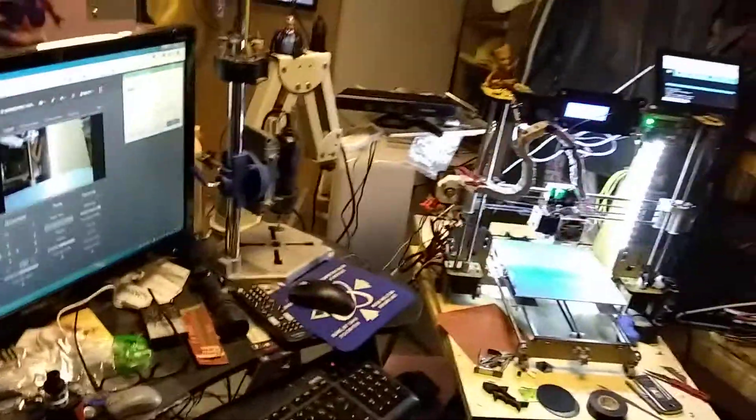So anyhow, that's my 3D printer setup. Any comments, leave them below.